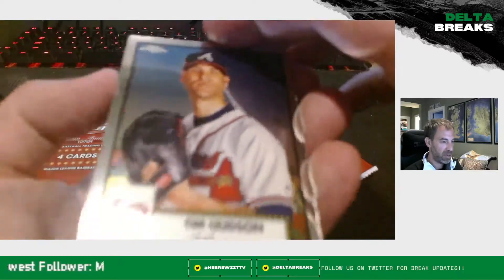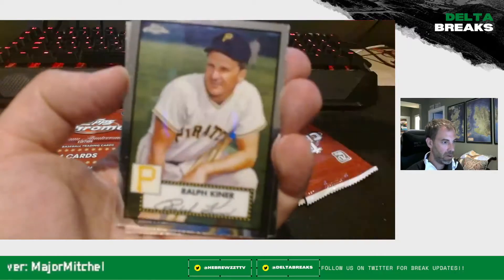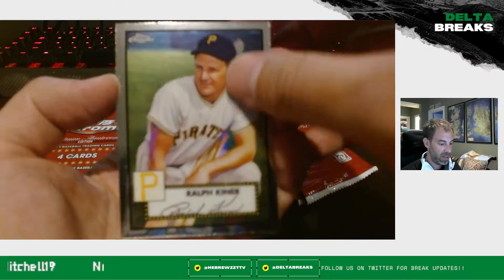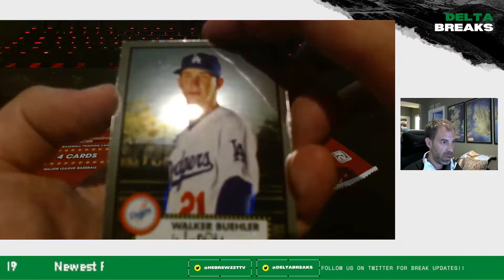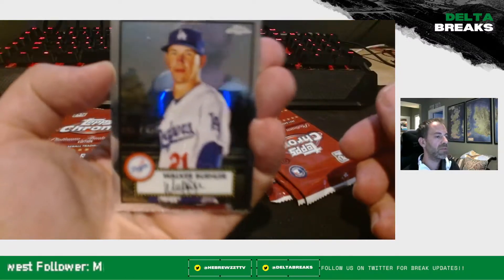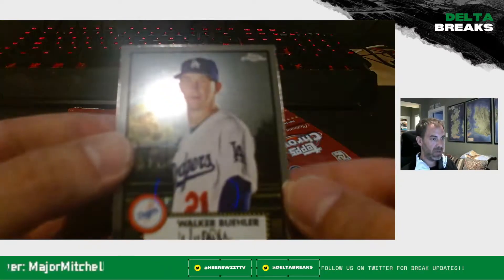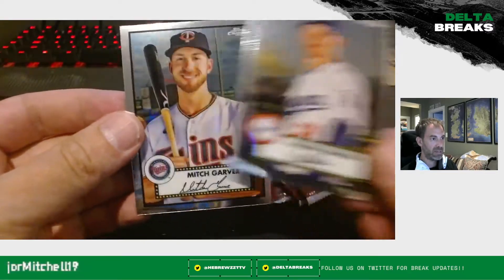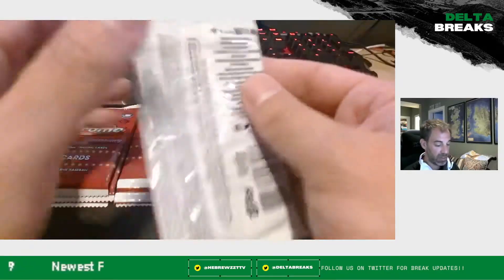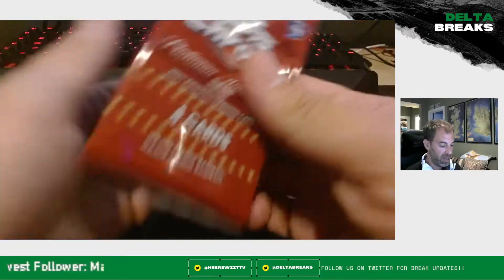Tim Hudson, Ralph Kiner — one of my personal favorites as a Mets fan. Walker Buehler, and a camera that auto-focuses on the stuff in the background instead of the foreground. There he is. Mitch Garver as our last card — I was high on him to start the season, but he just hasn't been able to stay healthy or put it together. Still hunting that autograph.